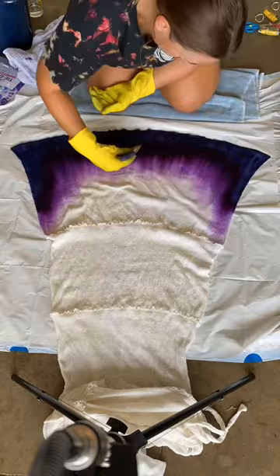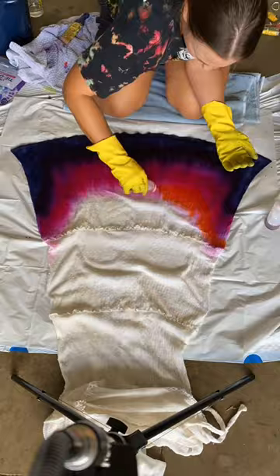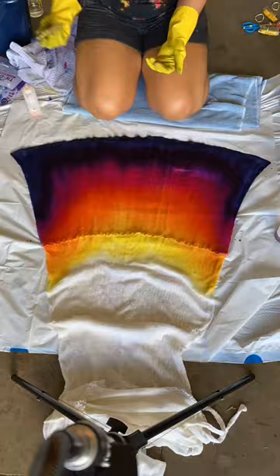Because I'm applying the dye so heavily it's going through to the back of the dress, and honestly I had no idea how that would turn out. The fabric is really thin so I was just hoping for the best.